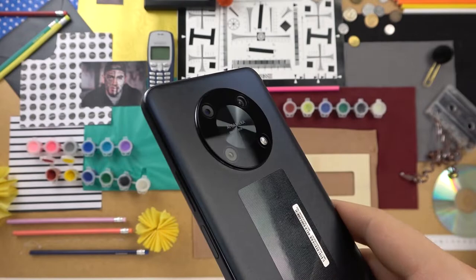Welcome guys. Today I have the Huawei Y90 and I'm going to show you a few camera tricks of this device.